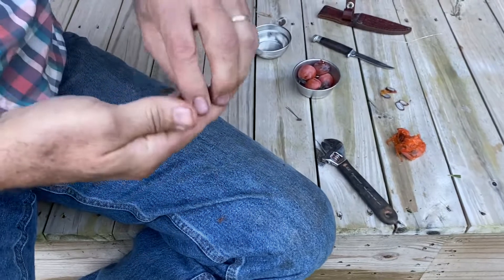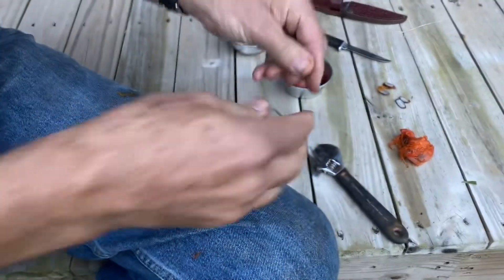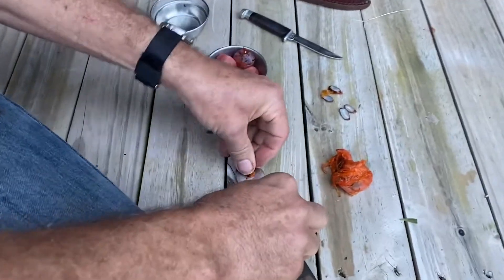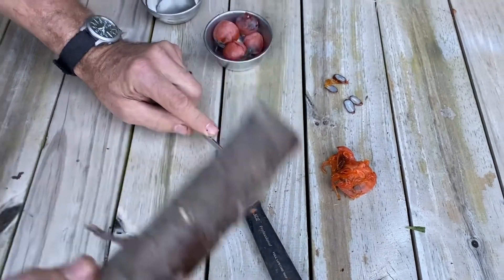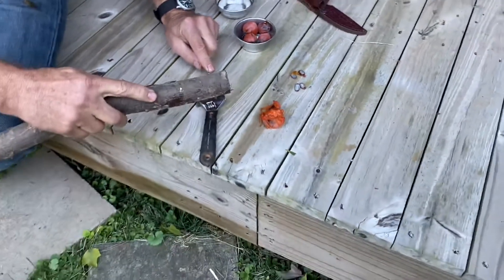And you clean the seeds — they're real slick. But if you split that seed open, you're going to find out what kind of winter we're going to have. So I'm going to split one open.